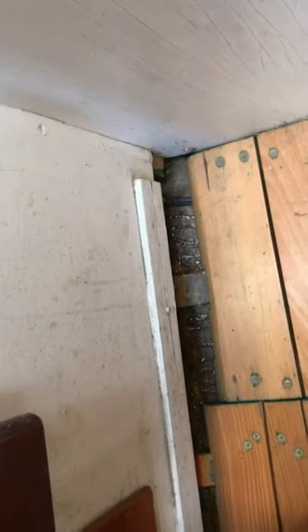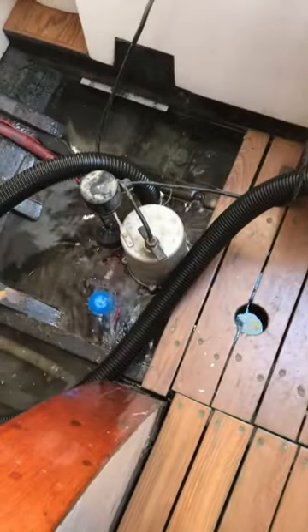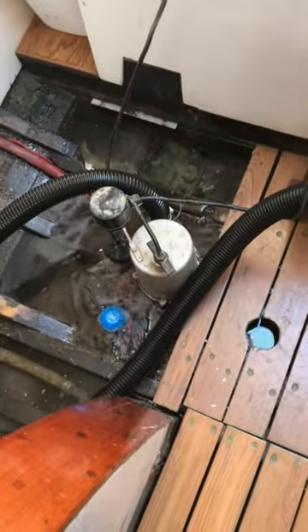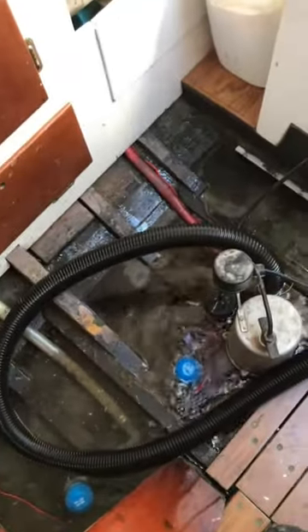And then forward, what do we got? Oh, not too much is happening here. You probably can't see that, but just a few little seeps, really. The sump pump is not even able to prime itself — just kind of sucking air and water.